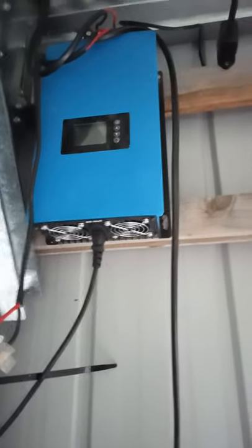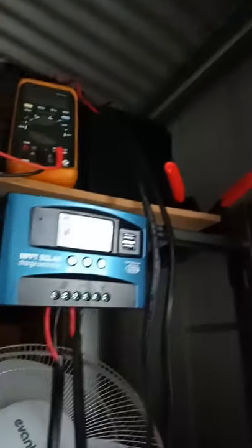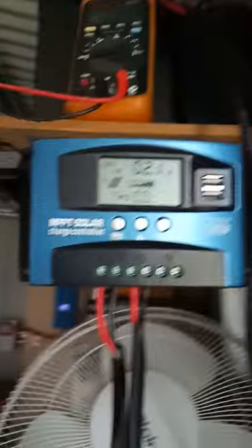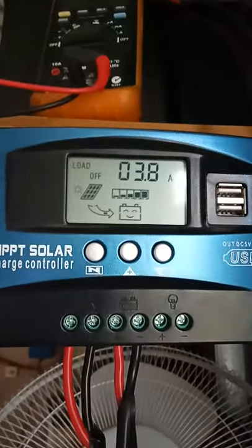That's supposedly 33 volts maximum. When it's charging the batteries, it drops down to 27.8 volts. It gives me well over 30 amps into the charging controller. It does work, but it needs extra cooling.